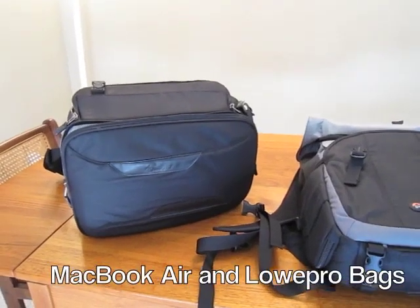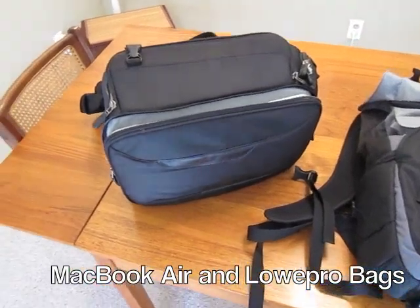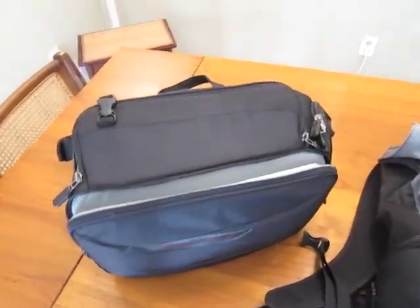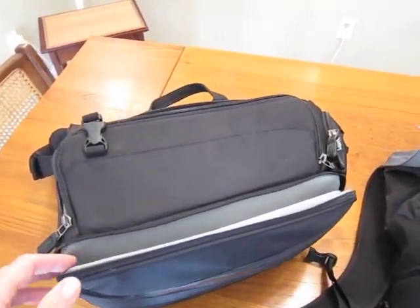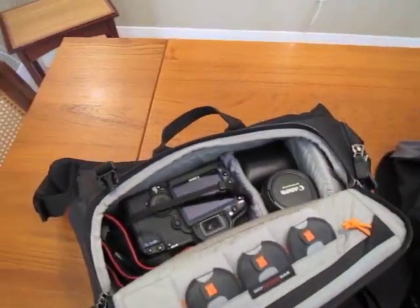The whole idea of being a nimble photographer is being able to carry your laptop with you while you're shooting. Here I have a Lowepro Classified 180 AW — a very nice sling style bag.